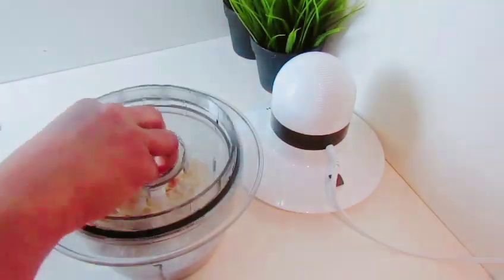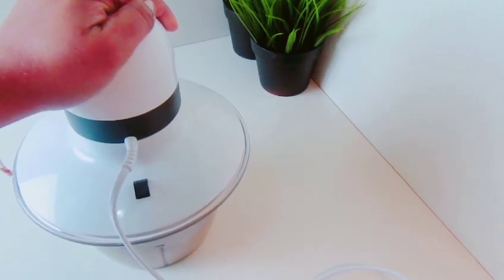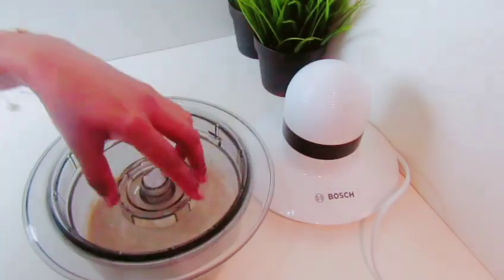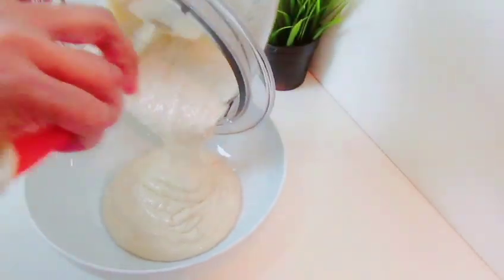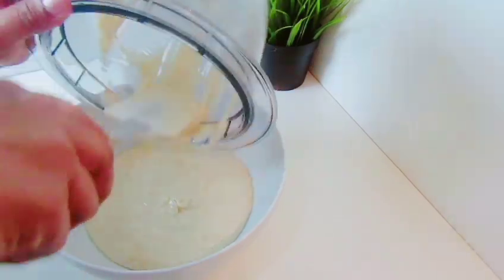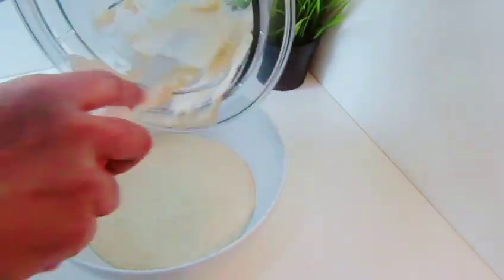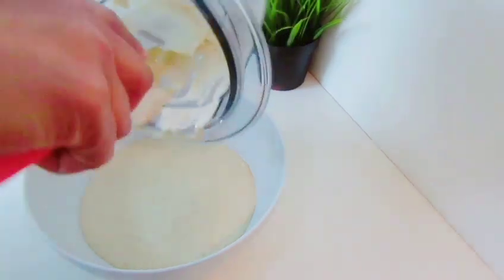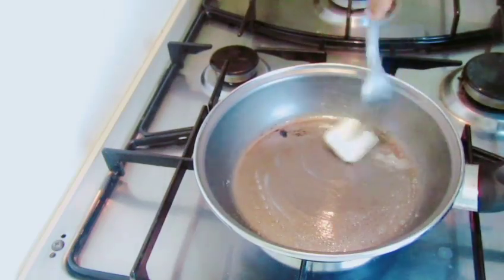If you have a cream, you will blend it in. Next, we will mix the same thing. Now we have this in the first half of the dough. We will use this in the first half of the dough.